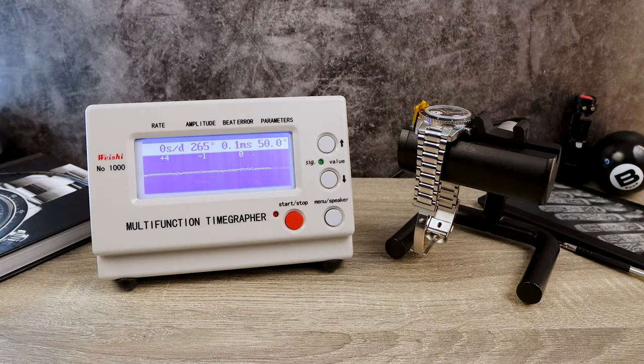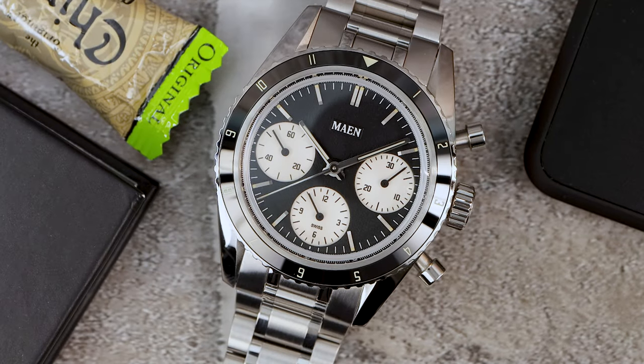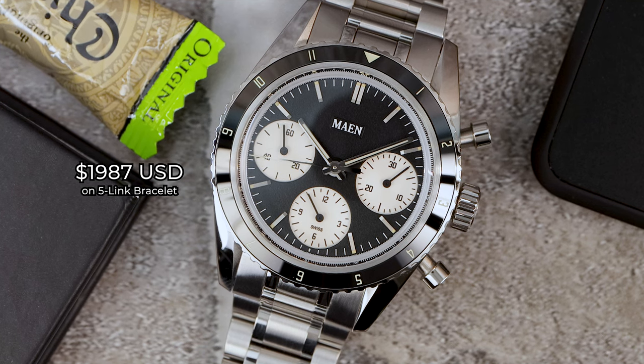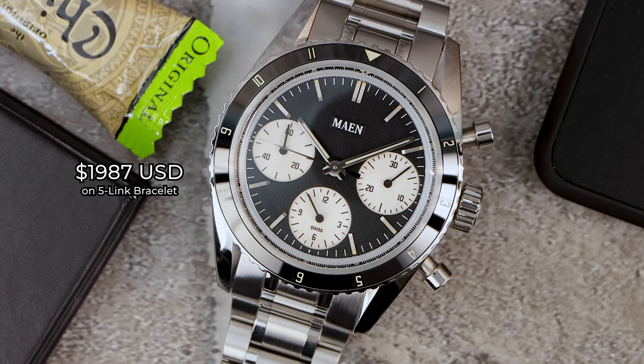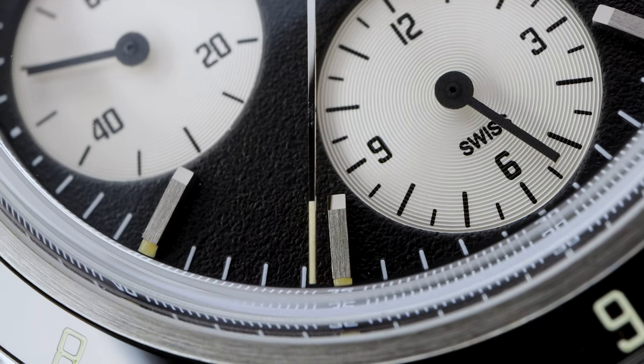The rate numbers look great: +4, -1, 0, and 0 in the fourth and final round. On the 5-link bracelet, the Skymaster costs $1,987 USD — so about $2,000 gets you this vintage-inspired mid-sized Swiss chronograph. As for lume, the Manhattan has C1 and X1 Super-LumiNova, which is very powerful, while the Skymaster has X1 Old Radium Super-LumiNova.